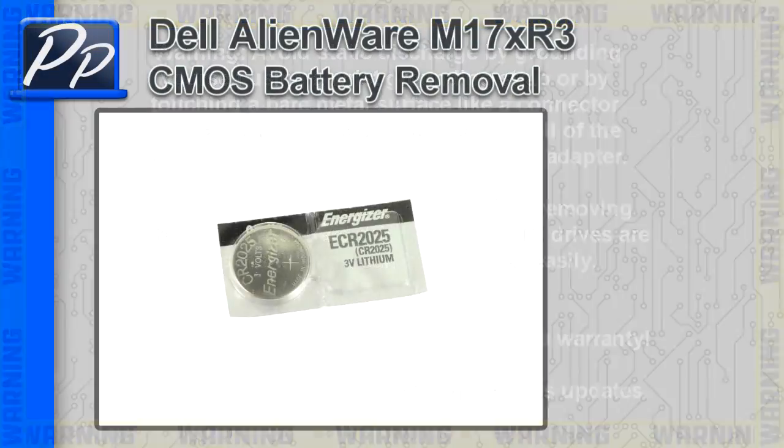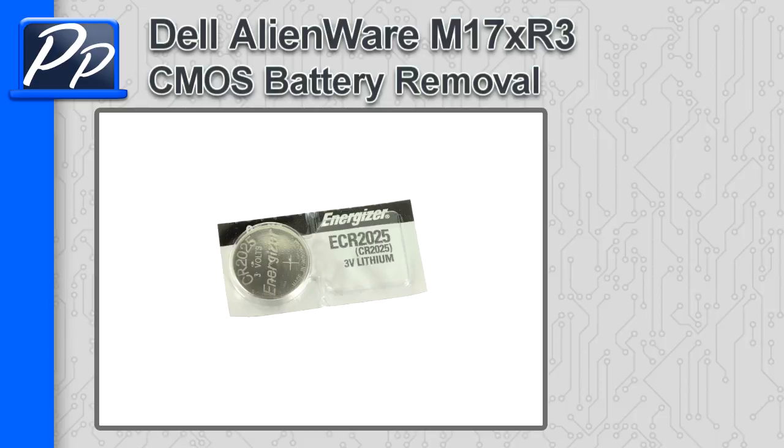Hey guys, it's Roscoe with Parts People. In this video, I'm going to show you how to remove the CMOS battery on an Alienware M17XR3.